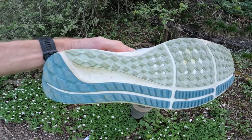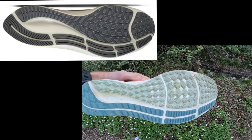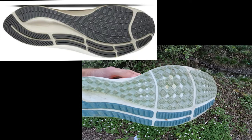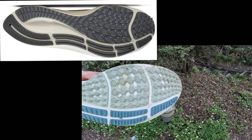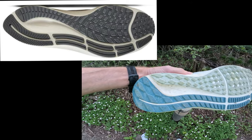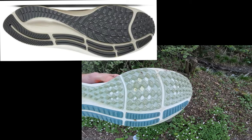I'll put up a picture comparing it to the 37. The waffle pattern has changed slightly and they've put these little sections in it now, which I'm not sure has any real effect. But the Pegasus is always a shoe that you feel like you could take out on some light trails, though you could say that about any shoe these days, especially in the summer.